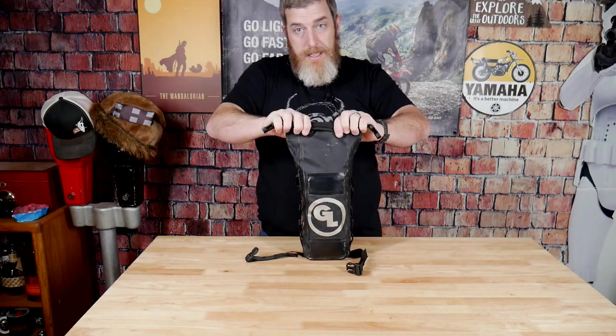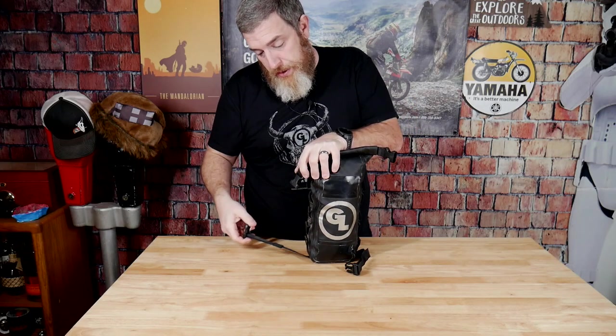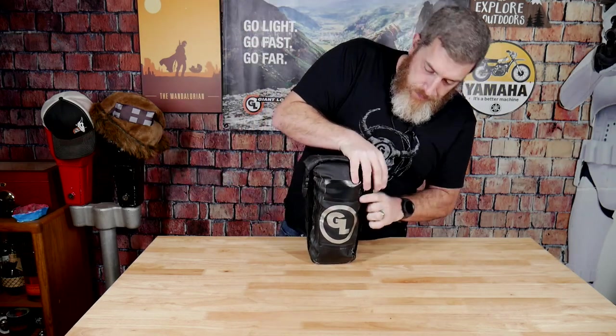And with all of that packed in, I can still get three rolls on the closure. Three rolls makes it fully waterproof. Then I clip the side buckles in, and it fits.